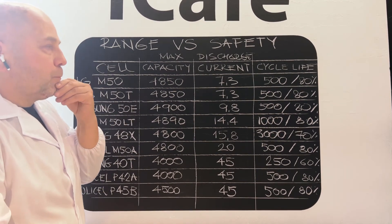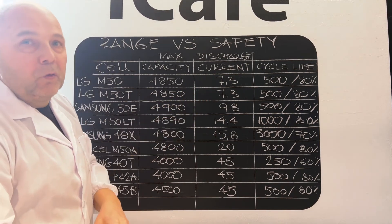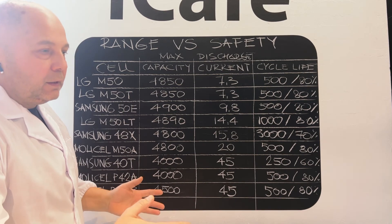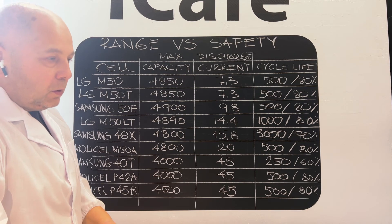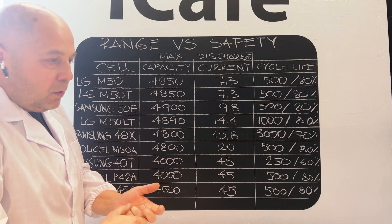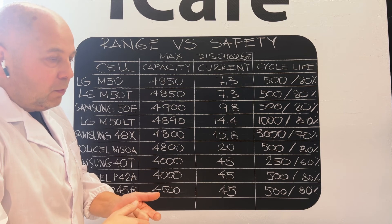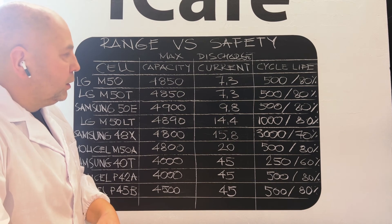So if you have seven amperes per cell and you have only 96 cells in one pack — like the MSP, RS, and two-pack Nikola — those are the most dangerous wheels right now out there.